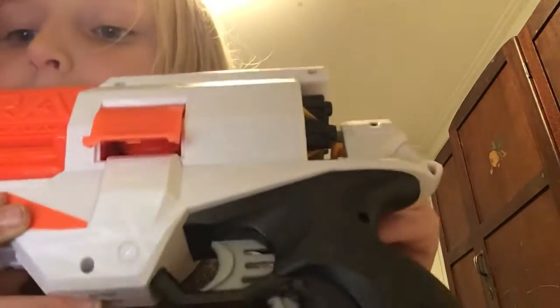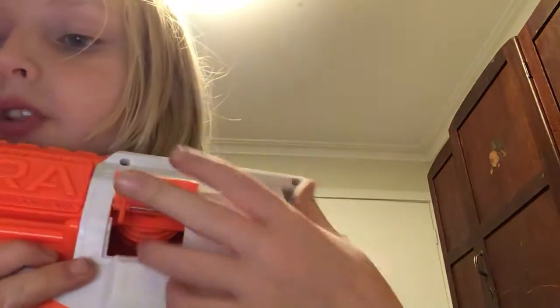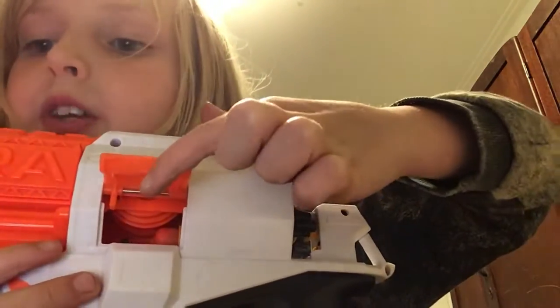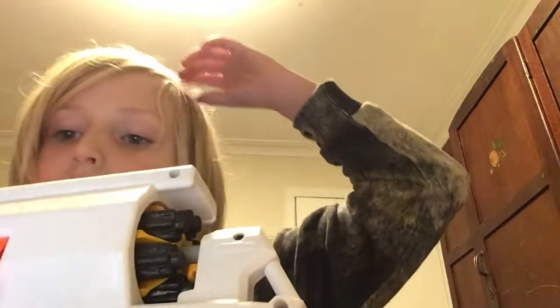I'll set up what it looks like to have a jam. See — the tip of the bullet is in so it's going to refuse to shoot because the little orange thing can't flick the dart. What you can do is just open this up and push the dart back into place.